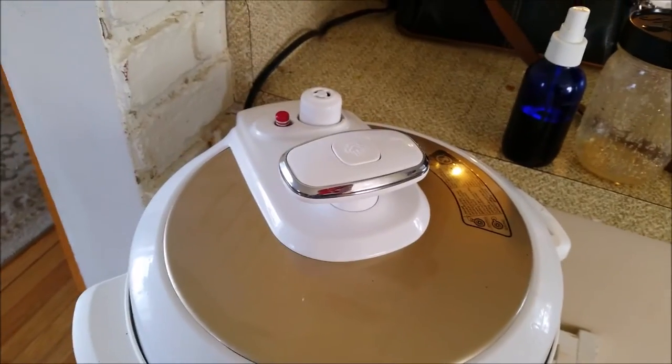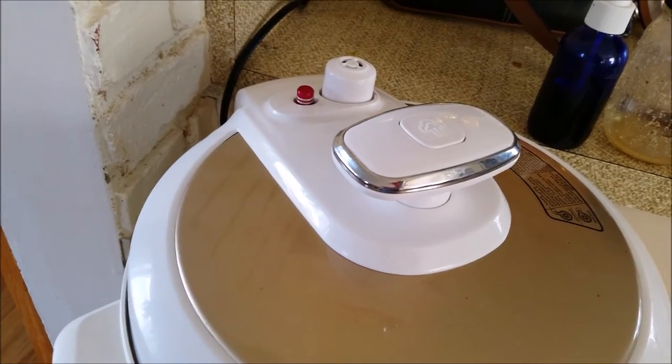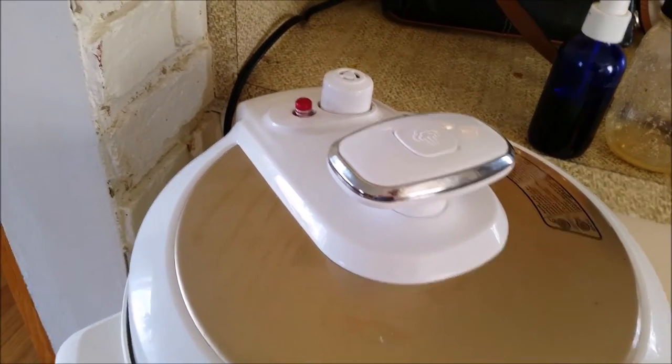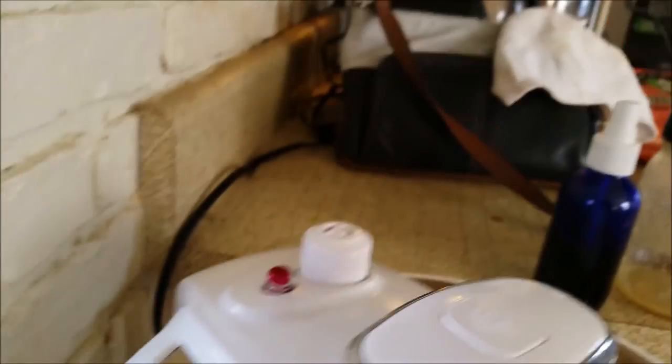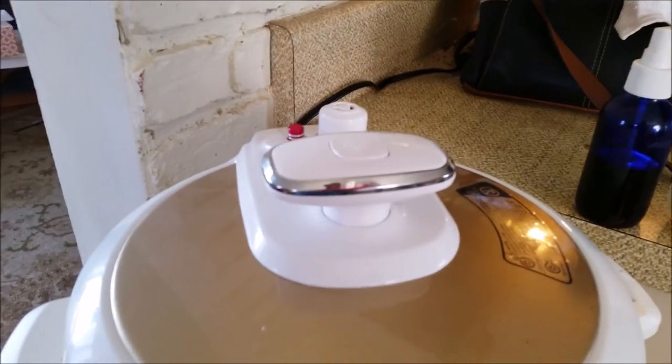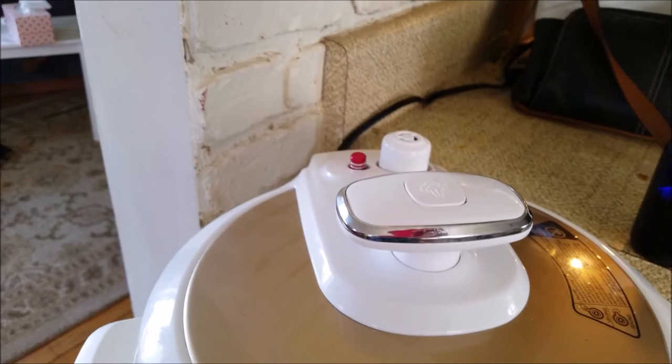Almost up. Now that's fully up — the button right there, that little red button. If you can see it, there's steam escaping still. There it goes.